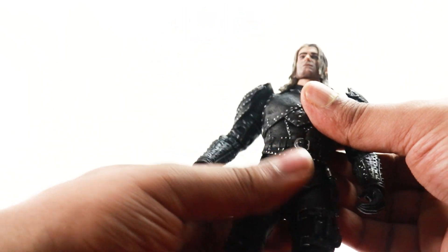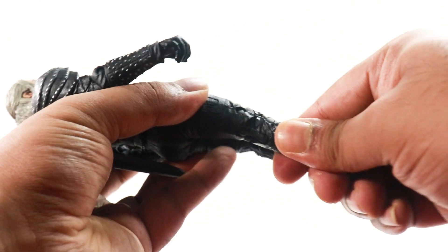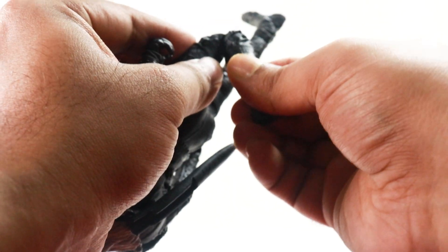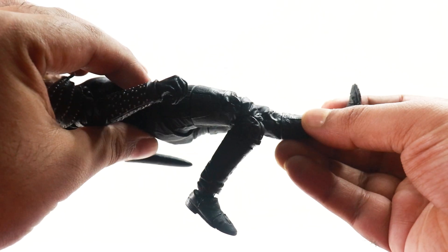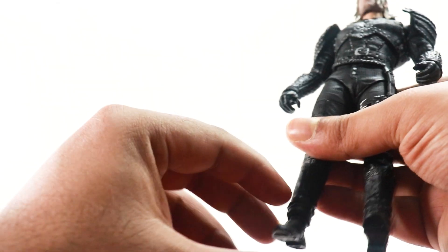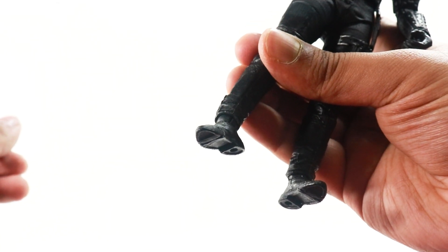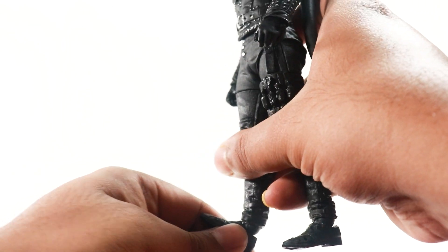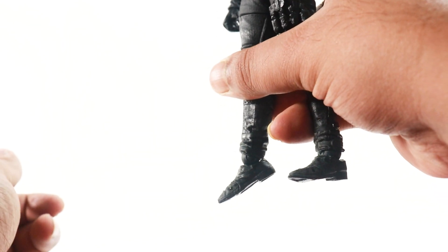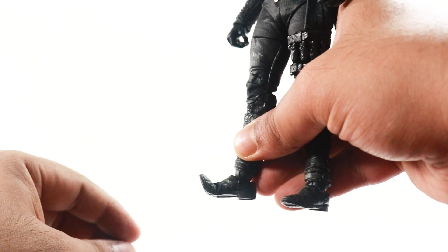We do get double-jointed knees — very tight in my copy but not too bad, pretty good. We do get ankle pivots which are fantastic. The foot comes up well and goes back quite a bit. We also have toe articulation on the boot.